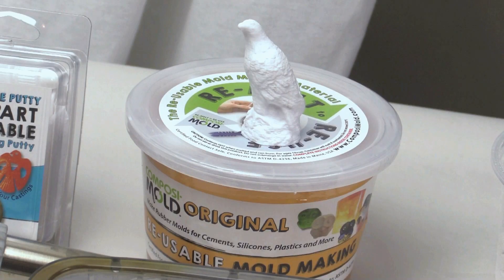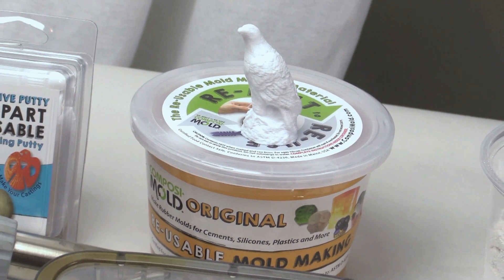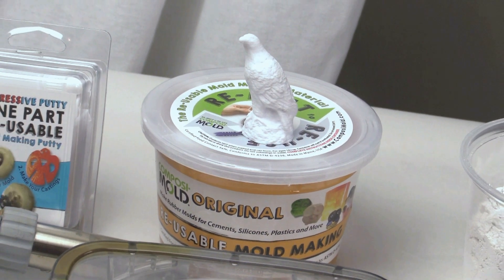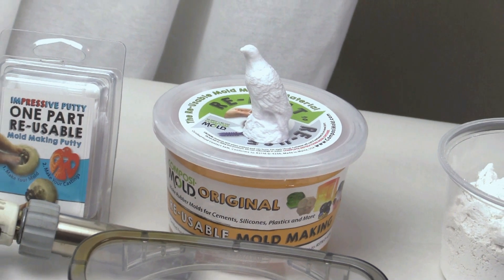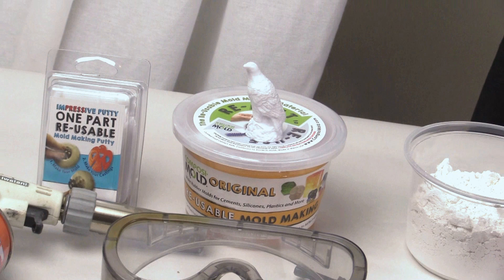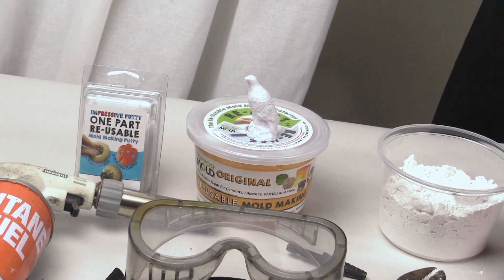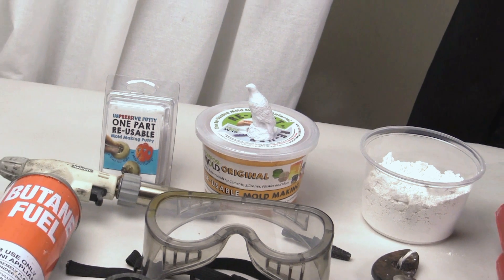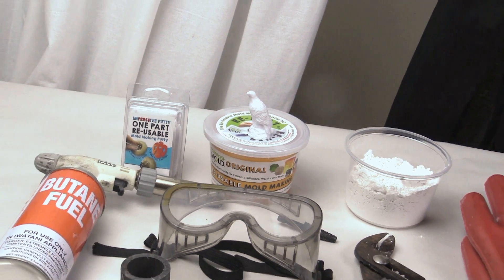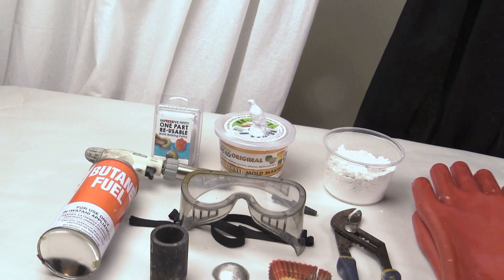Both are reusable. The Composimold is a heat and pour mold making material that will pick up great details simply by pouring it around your object. For the Composimold, use either the Composimold original or the Composimold flex so you can bend the rubber mold around the wax without causing damage. You will also need to chill your mold prior to pouring in the wax.